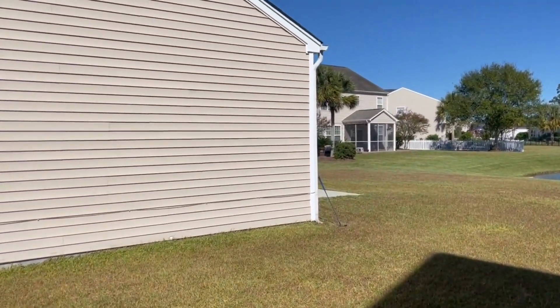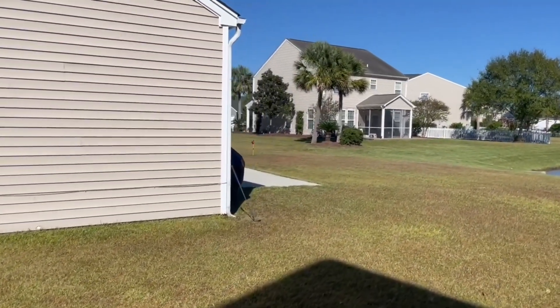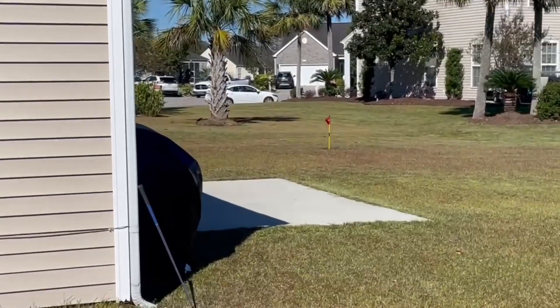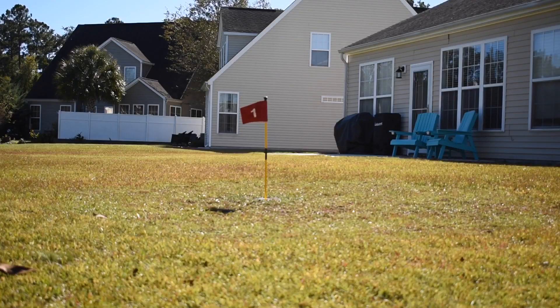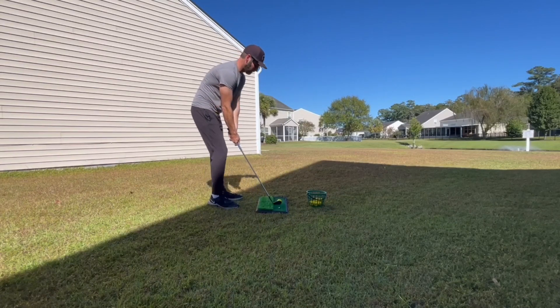What's happening guys, got a Bubba Watson mega hook around the house challenge for you to enjoy today. It's got 10 foam balls, big hook around the house, see if I can hold my backyard pitch and putt green. Here's the view, here's the shot - obviously can't see anything from here. There's what we're trying to pull off, let me show you the other side. All right, let's get into it, let's do it.